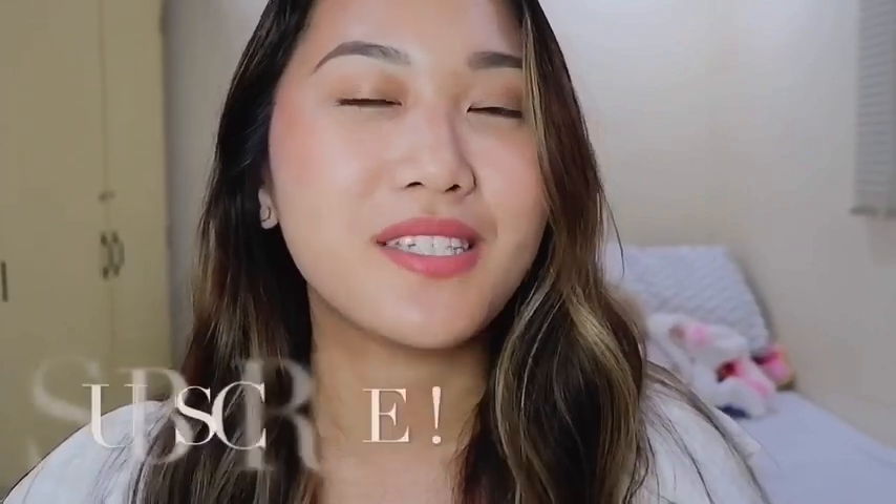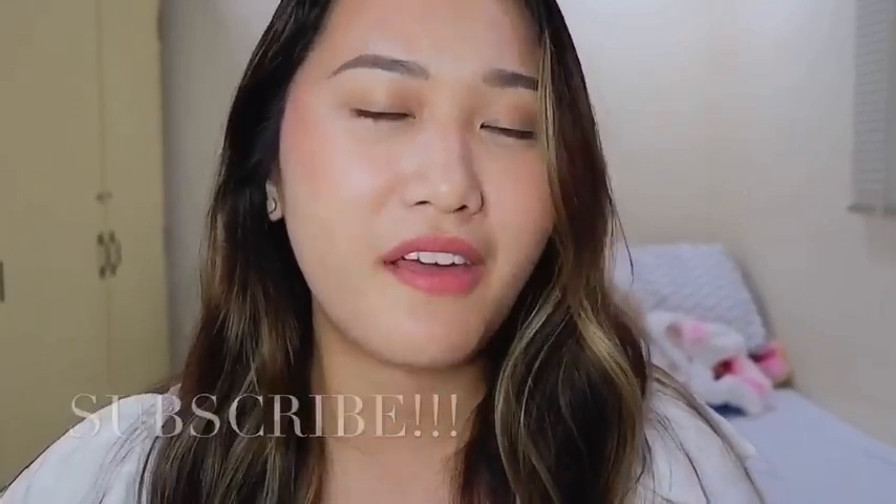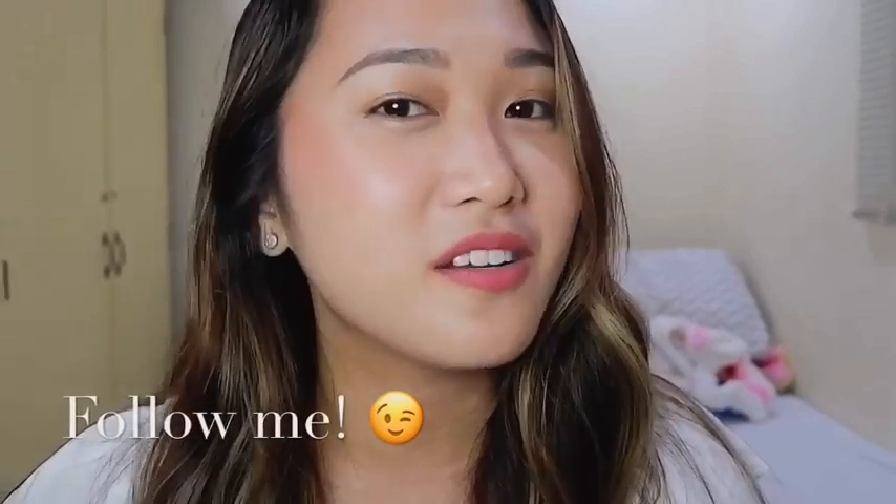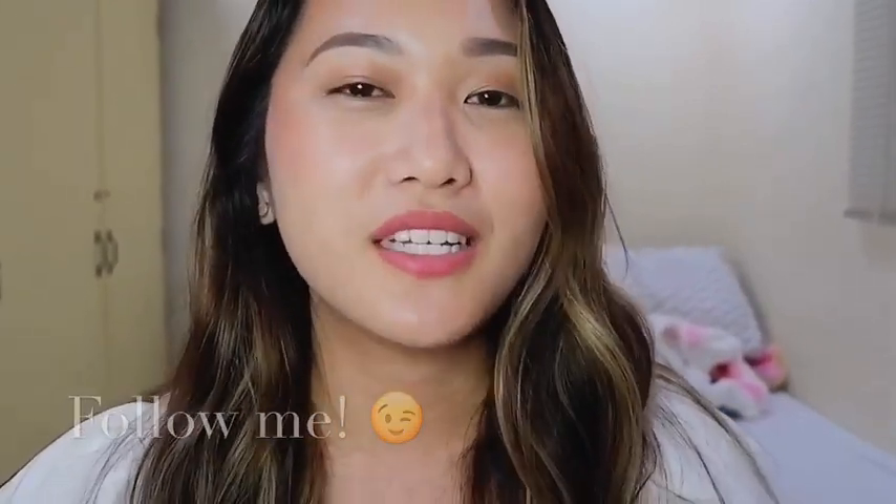Hi everyone! Welcome to another video here on my channel. If you still haven't liked, subscribed, or commented on any of my videos, please do that. You can check my other videos and follow me on all my social media accounts. I'm on Instagram, Facebook, and if you want, you can also follow me on my Pinterest.